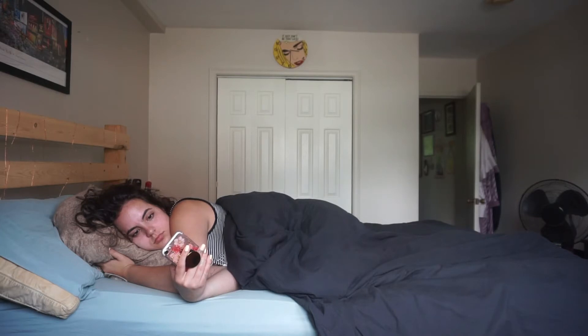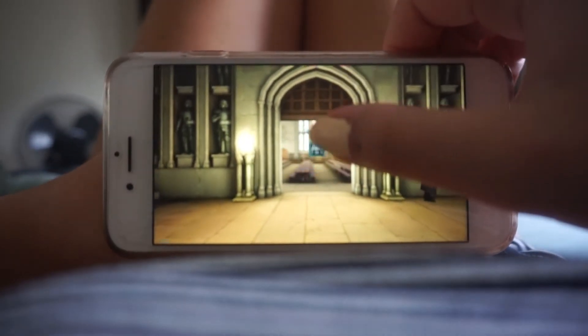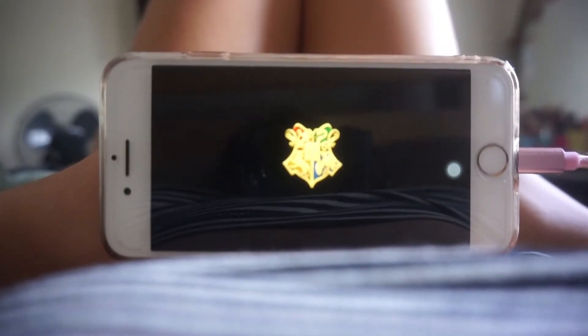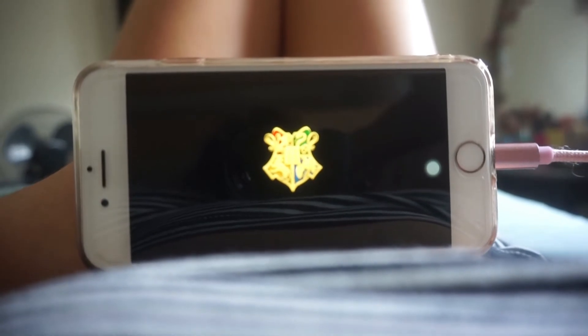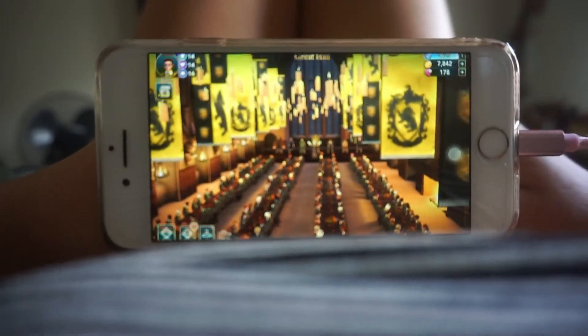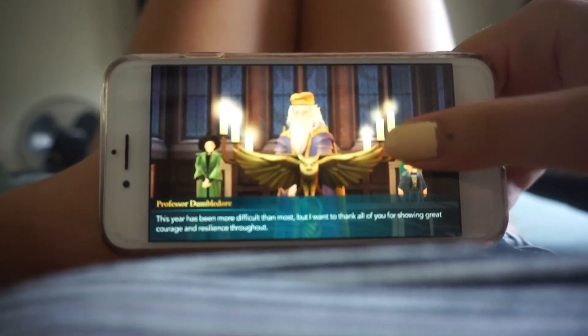Then I wake up the next morning and I usually start by scrolling on my phone. I'll watch TikToks, I'll read the book. Something I've been really into is the Harry Potter Hogwarts Mystery game. During this isolation it's been something really great to do — you have your storyline that you follow, and they have little special events every once in a while. As you can see, Hufflepuff, my house — yes, we won the house cup. And of course this is not sponsored, I'm just me.